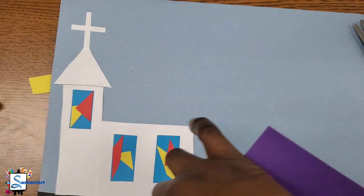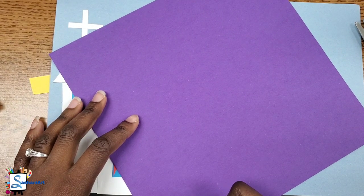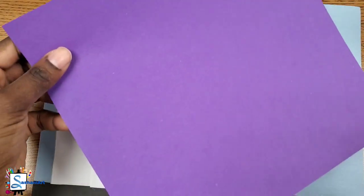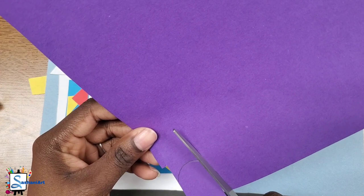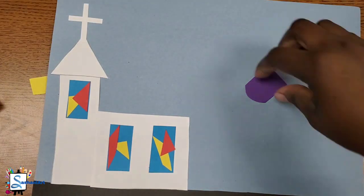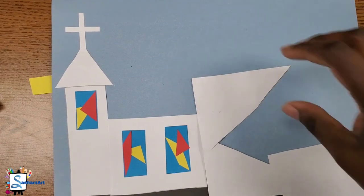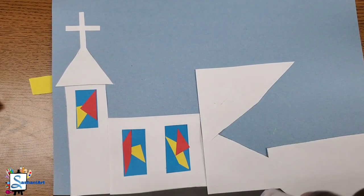Now it's time for us to add the door to our chapel. I'm using purple to create my door — you can decide what color you want your door to be. I'm using a rainbow line for the top of my door and a straight line coming down for the side. You can do a rectangle for the door and then just glue it onto the bottom. You can also measure it; if it's too big, you can always cut the sides down.